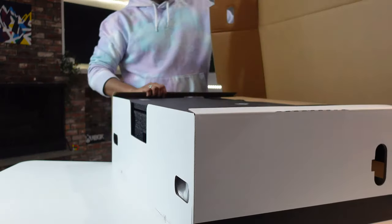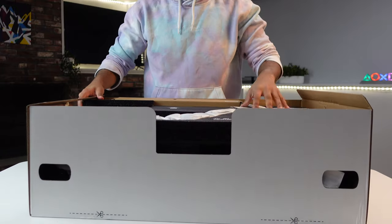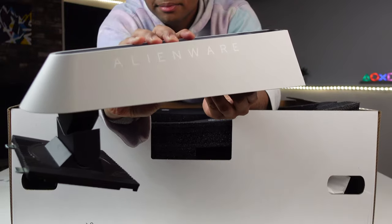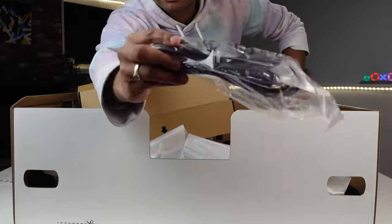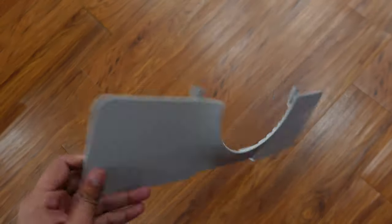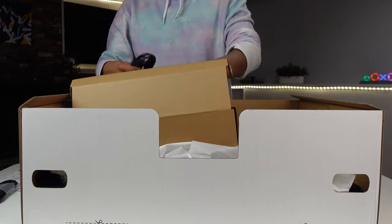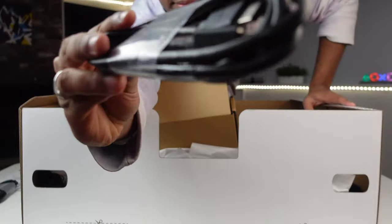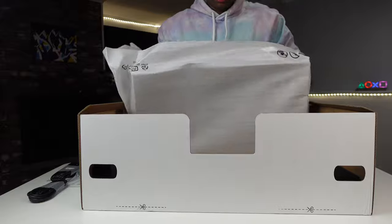Inside you'll find foam — this monitor is really fortified and well protected. You'll find an instruction manual, the base, the neck of the monitor which has inbuilt RGB and feels really hefty, a power cable, and the back panel separately in a foam cover to hide the wires and ports. You'll also get cables including an HDMI cable, DisplayPort cable, and a USB cable.